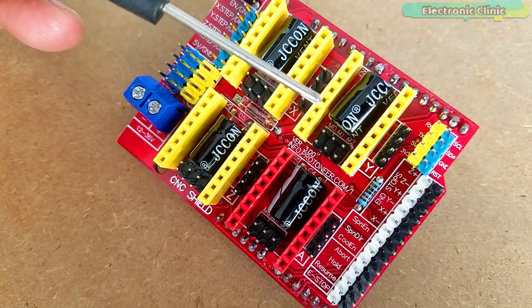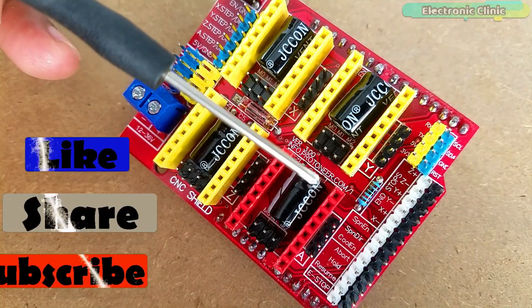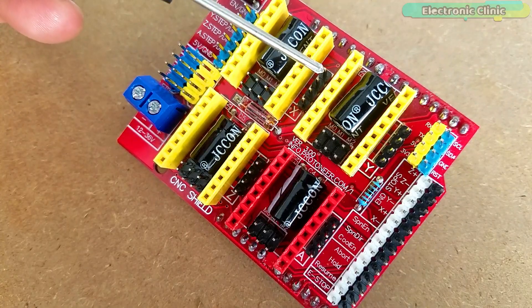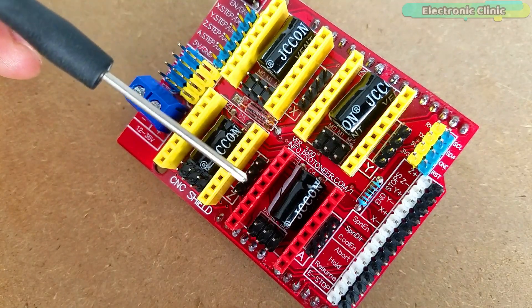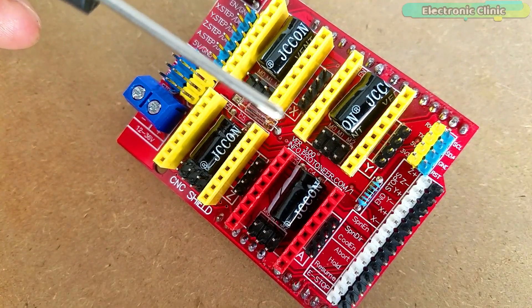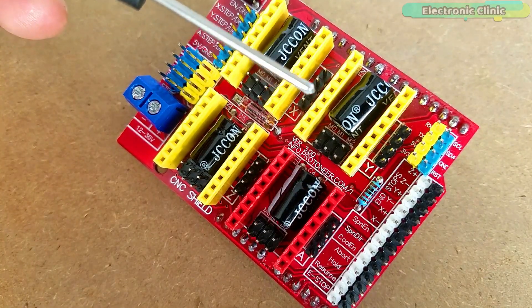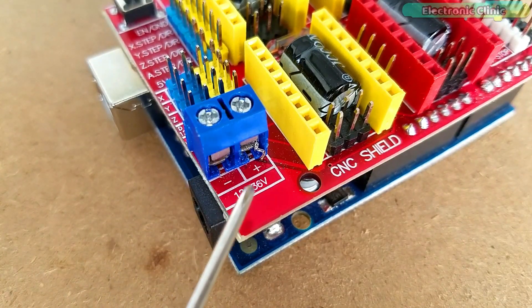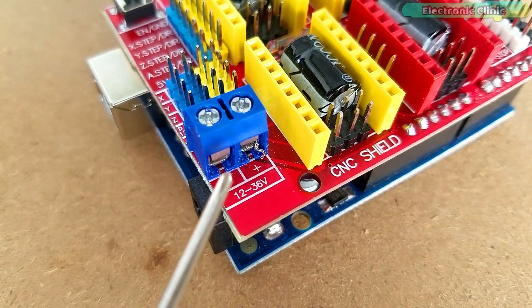The letters X, Y, Z and A represent the four stepper motors. On the right side of each driver slot you can see four male headers connected with the A4988 driver pins 1B, 1A, 2B and 2A — this is where we connect the four wires of the bipolar stepper motor. A blue colored terminal block labeled with plus and minus signs is where we connect our external power supply for the bipolar stepper motor.